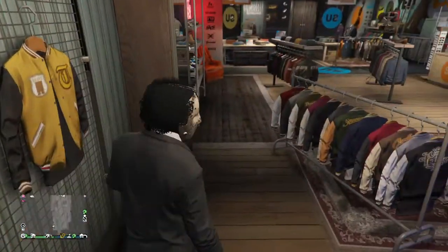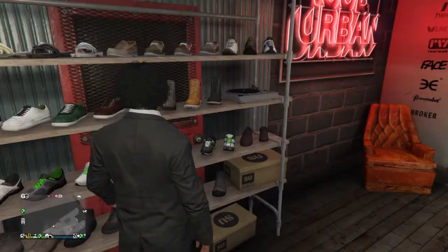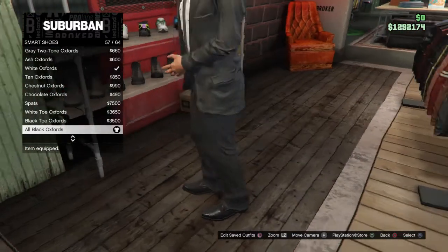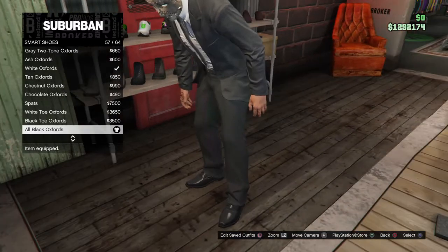No gloves. And then you want to go to the shoes right here, and then you want to go to smart shoes. And then you want to equip the all black oxfords right here — all black oxfords number 53.